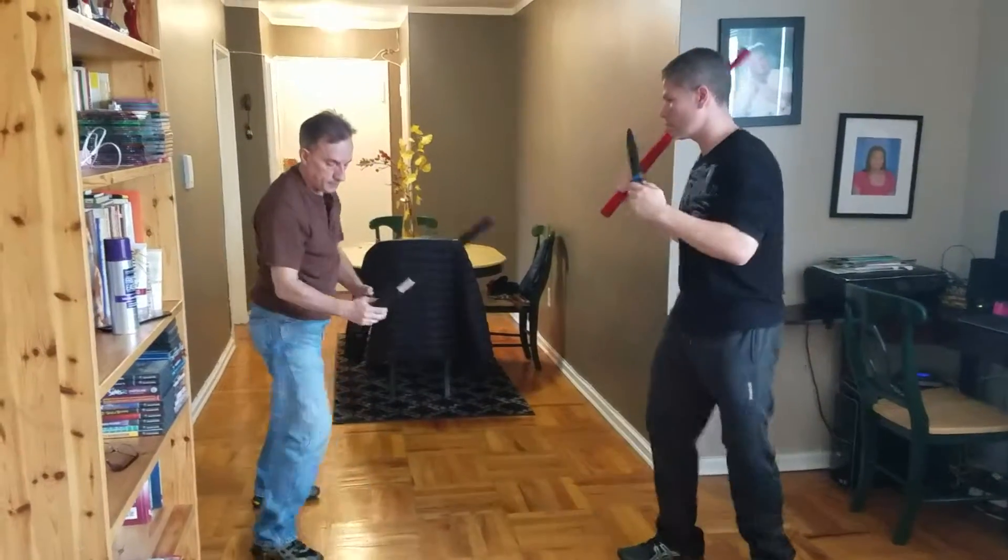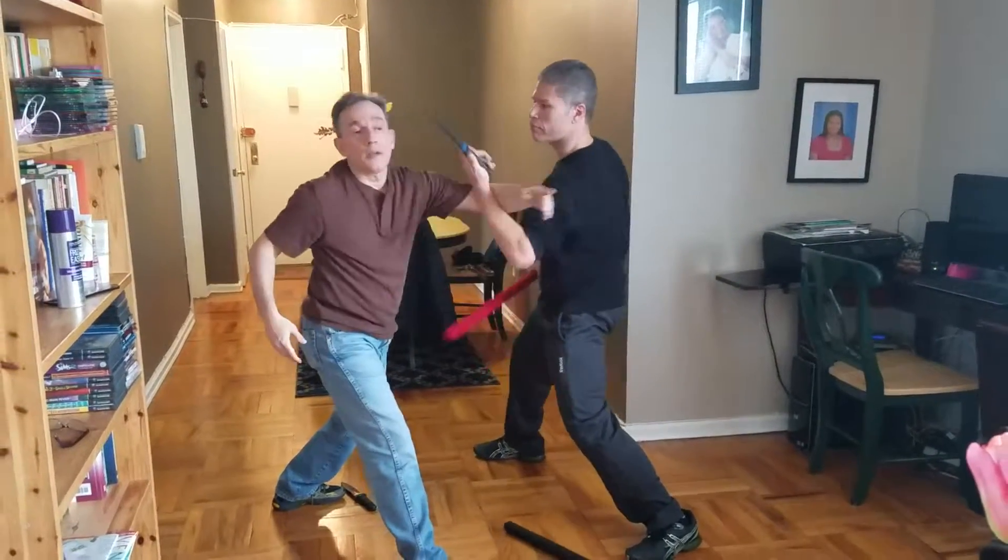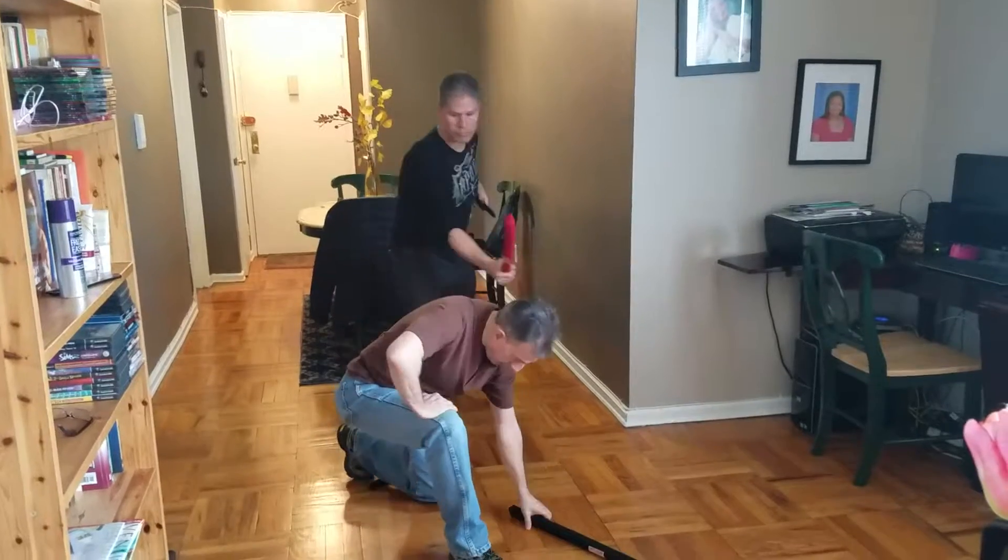One more time — I hit, boom, boom, come in, boom, hit, cut, cut, fall, boom, and stab me.